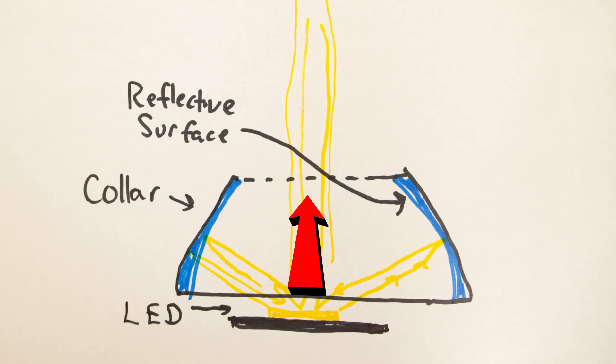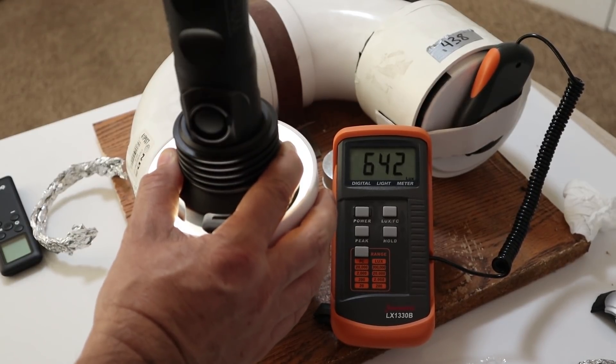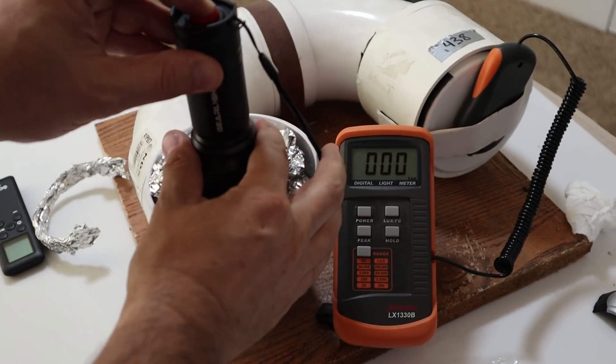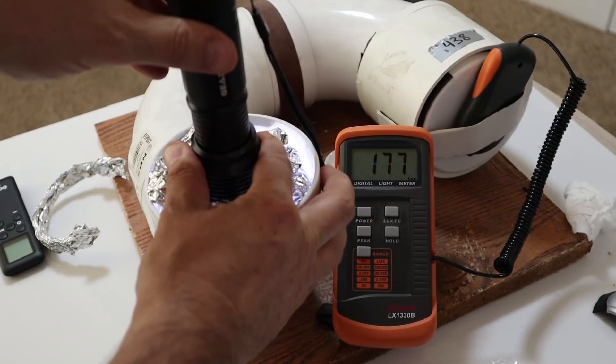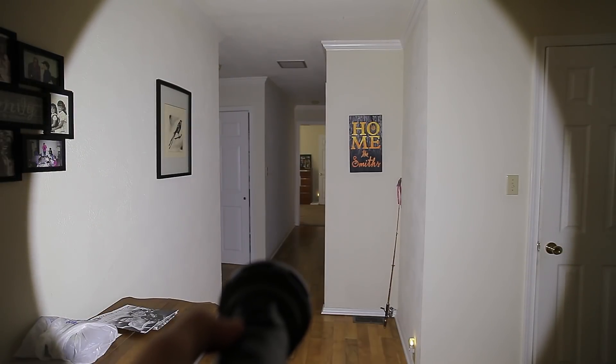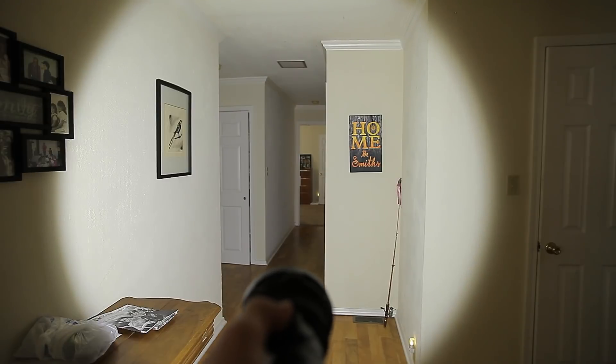The one downside to this whole setup is that even on the widest focus, we do get a pretty large beam, and it's nice, but it's not really that wide compared to my other zoomies that are a mile wide. Something else I noticed: when you zoom out to the tight focus, you really don't lose that much output. With traditional zoomies there's usually a massive drop. Here's the beam profile with no lens and no collar, here it is with only the collar, and here it is with the collar and the lens.